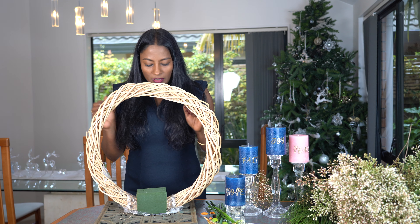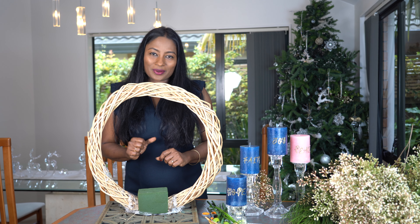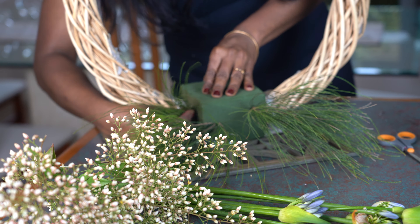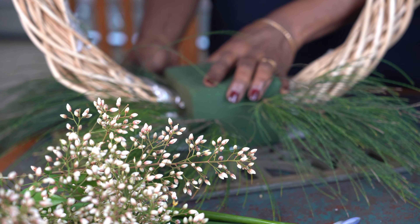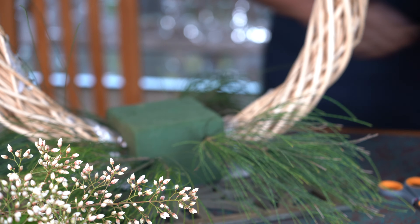Now we are going to put in the flowers and start arranging our wreath. I am going to add a little bit of green with pine leaves, which symbolize eternal life, as they stay evergreen even in the coldest months.